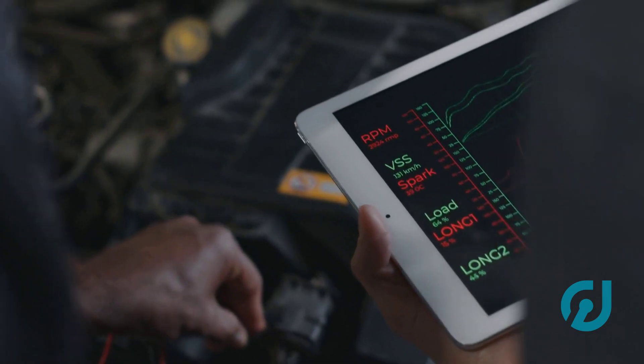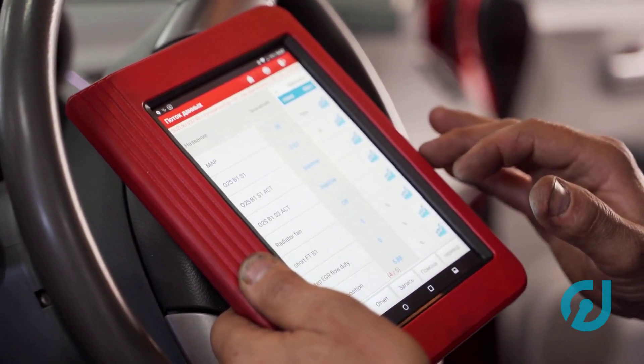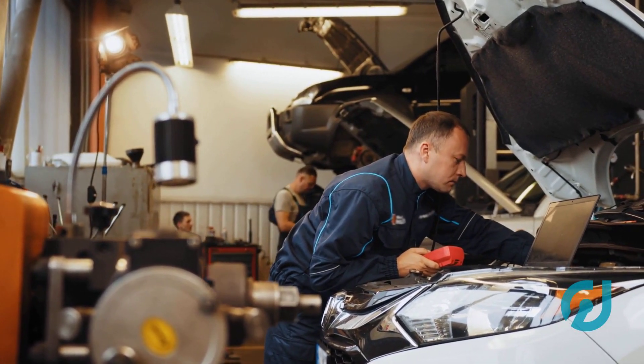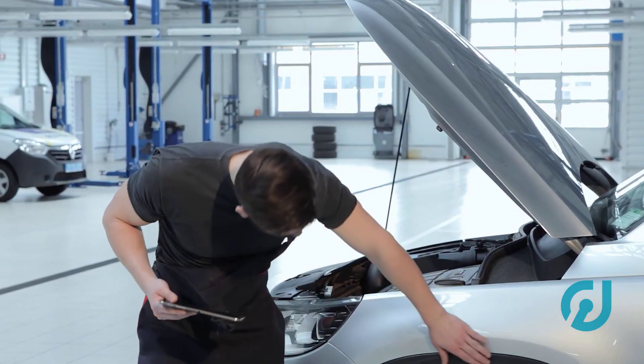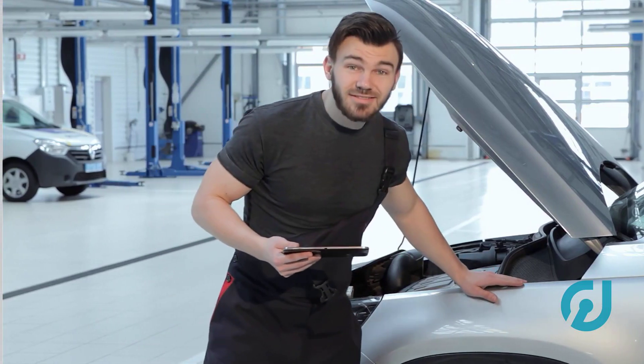To wrap up: yes, you can program the VIN yourself if you've got the right tool and patience. Make sure the ECU is compatible, use a scanner with the right features, and don't rush through it. If this saved you a trip to the dealer or just made things clearer, hit that like button. And if you're into real-world car fixes without the fluff, subscribe for more. I'll catch you in the next one, right here on Car Justify.